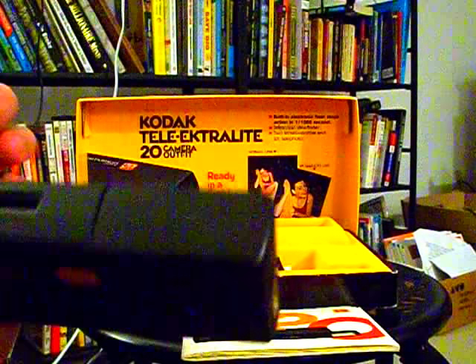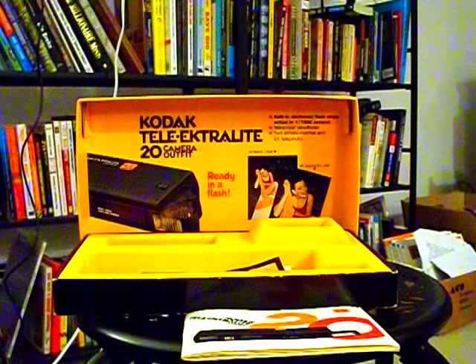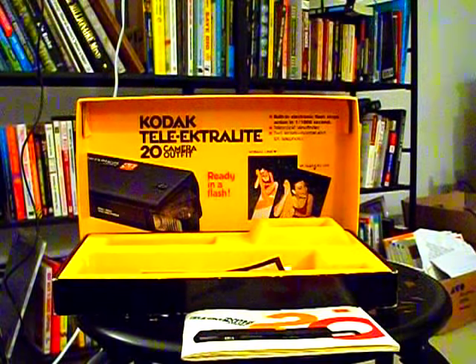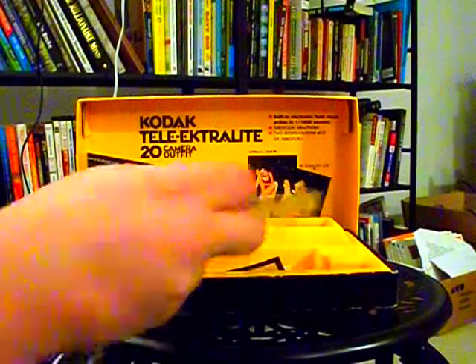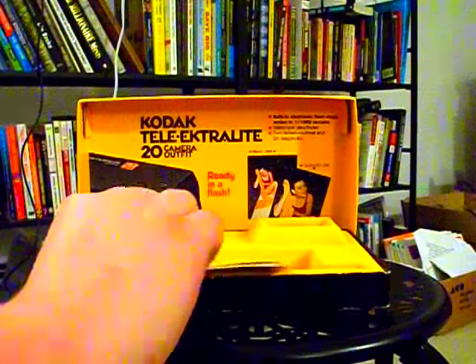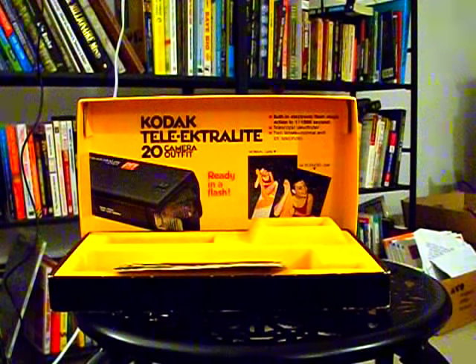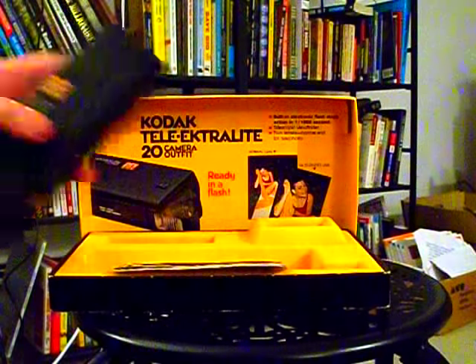The camera that's filming this, the Kodak EasyShare C195, is actually one of the last cameras that Kodak sold before it went bankrupt. It went bankrupt a year after that, in 2012. So this was back during happier days, when they were doing better and not about to go bankrupt.